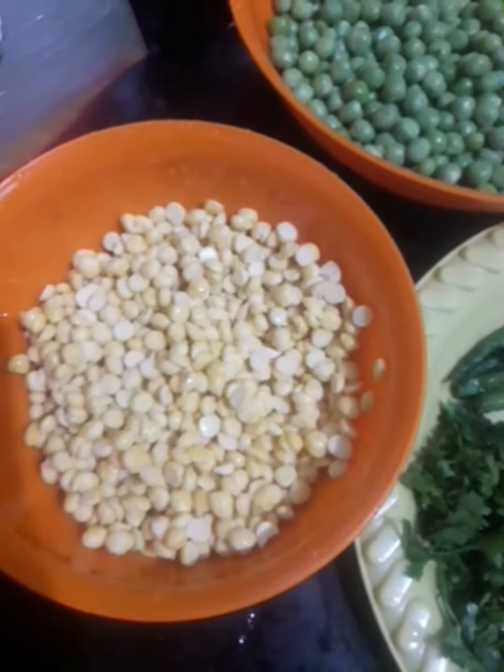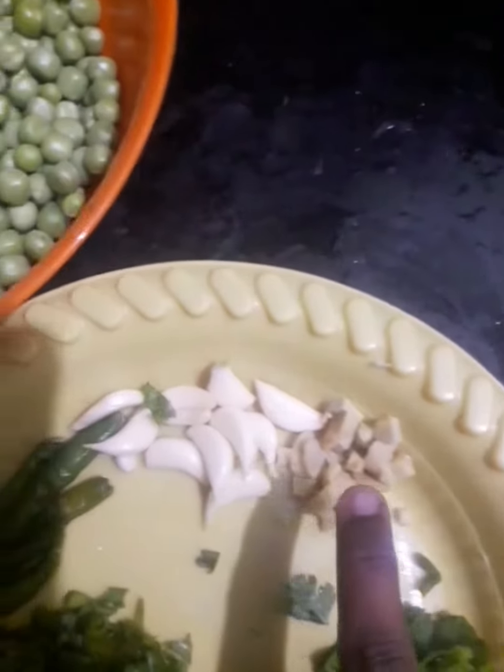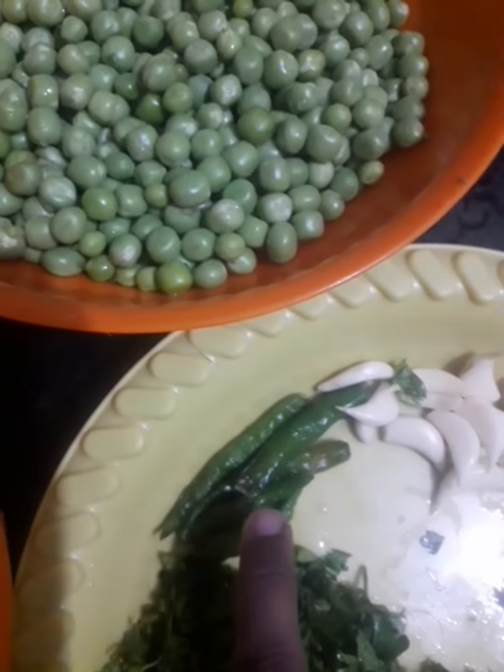Friends, I have some ingredients for making Farah. This is Chani Daal, this is Hara Matar, this is Dhaniya, this is Hara Lansu, this is Adra, this is Dhaniya, and this is Amrit.